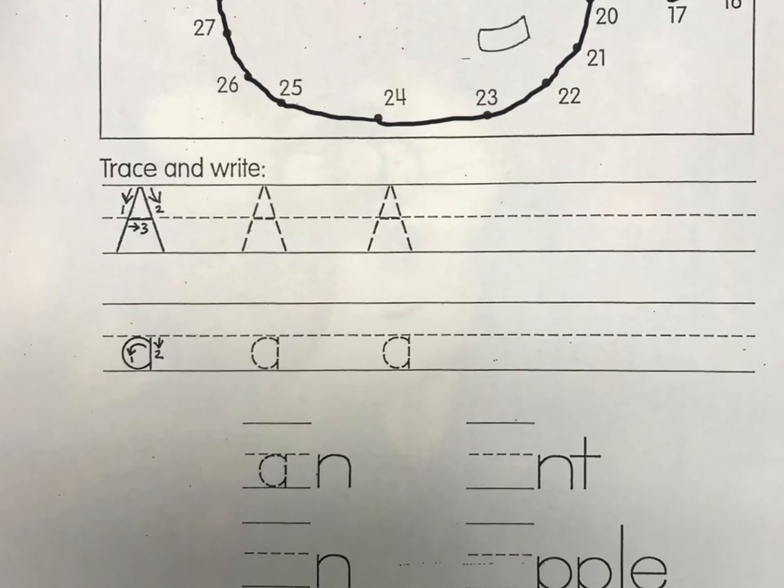They show us with numbers which way we need to go. We're going to start with number one as a diagonal down. Pick up your pencil, go back to the top, do a diagonal down this way, and cross it right on the midline. Number one is down diagonal, pick up your pencil, go back to the top, a diagonal down, and hook them together — cross it right there on the midline.